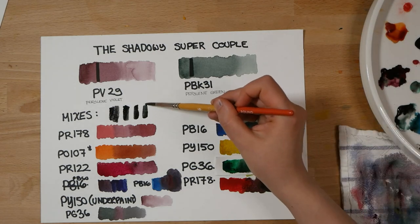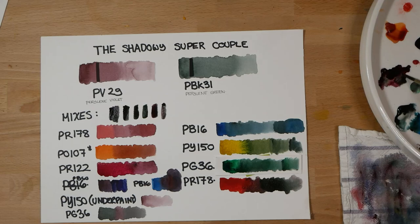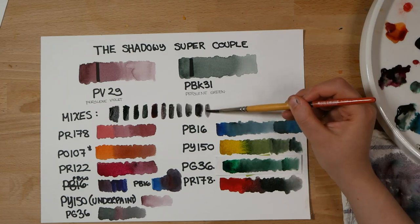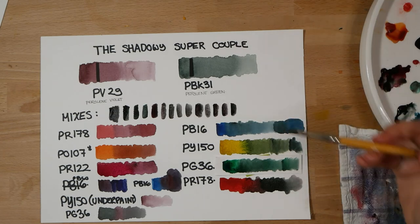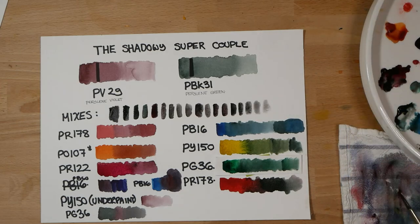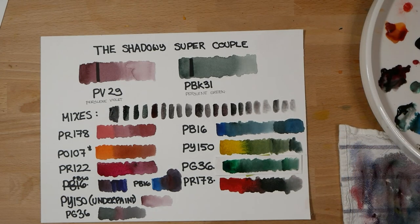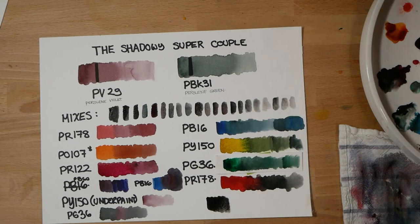Finally, let's see what these two colors look like mixed together. This is Perylene Violet mixed with Perylene Green, and you can see that while they're not perfectly across from each other on the color wheel, because they are both so dark and they are close to complements, they create an interesting range of grays, deep greens, purples, and bluey violets all across the spectrum — a very, very nice, subtle range. And here they are mixed together.